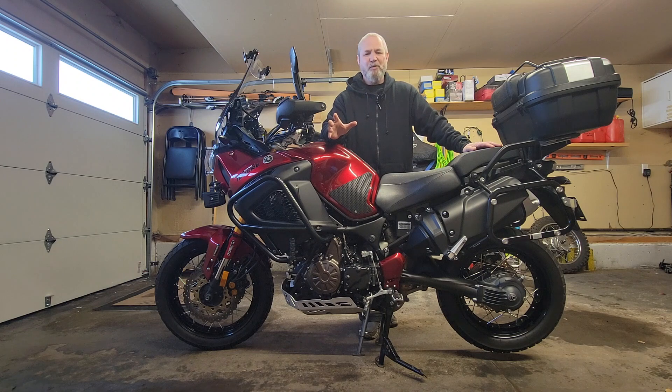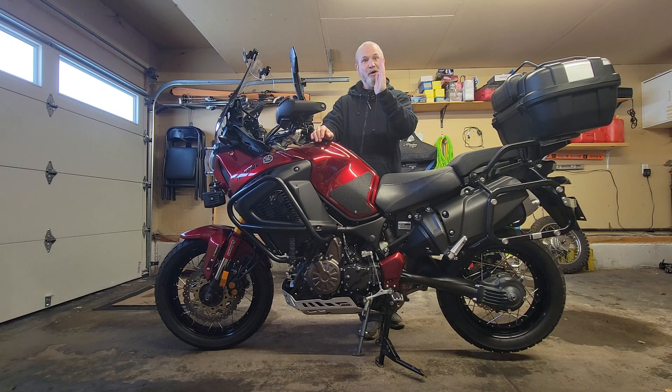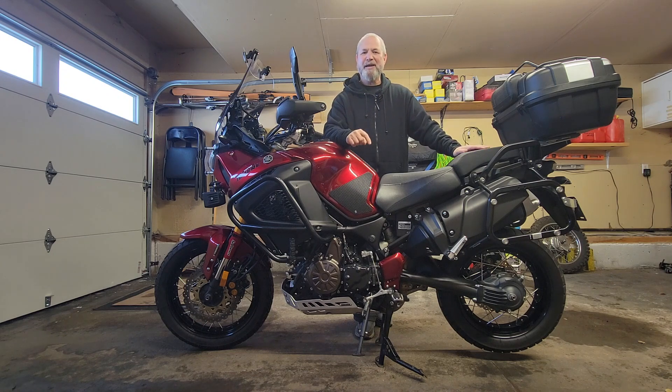For anyone who's owned a Super Tenere second generation, you know that side stand design is really not very good. When you put the side stand down and you lean the bike over, the bike is almost still vertical, just a bit off vertical. So if you ever stopped on the side of the road to take a picture, have a nature break, and you're on a crowned road, you'll find that you are unable to put the bike on the side stand because it wants to fall over the other way.